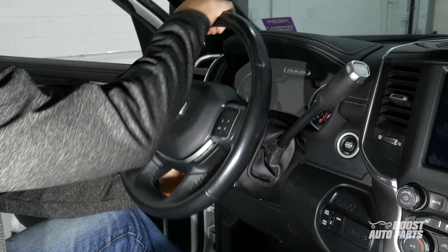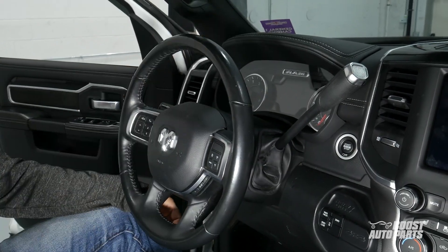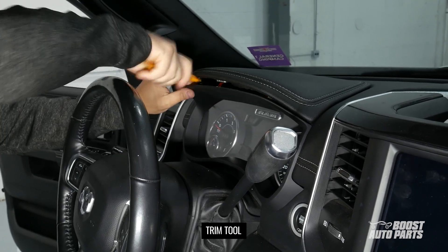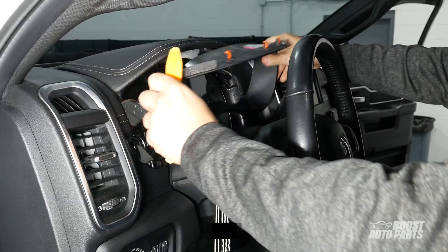From the driver's seat, first lower the steering wheel all the way down, then release the trim clips holding onto the instrument panel guide. Once attached, remove the plastic bezel.